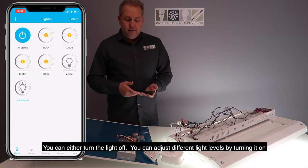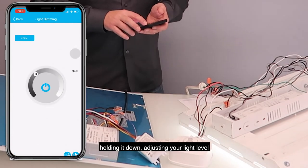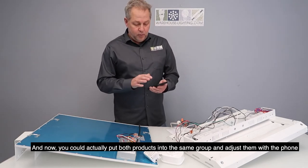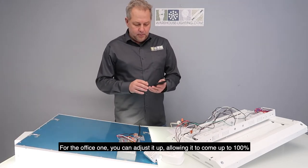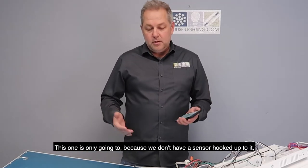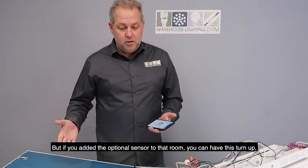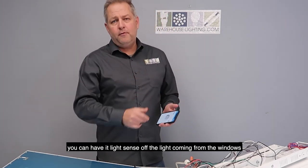You can turn the light off, adjust different light levels by turning it on, holding it down, and adjusting your light level. You can put both products into the same group and adjust them with the phone. For the office one, we can adjust it up — right now it's at 100%. This one will only be a light level adjustment at this point, but if you added the optional sensor for that room, you can have it turn up and turn down, motion sense when someone walks in, and light sense off of the light coming from the windows.